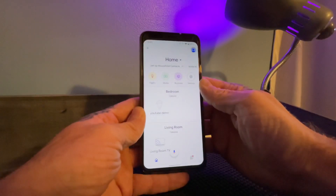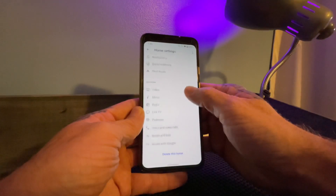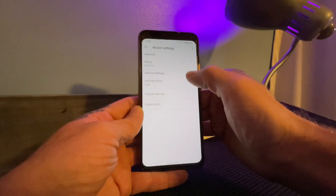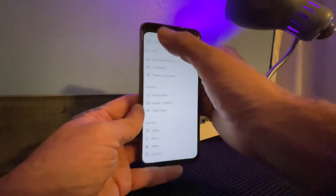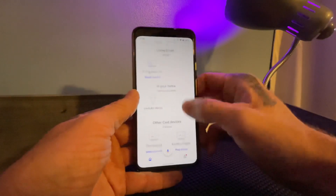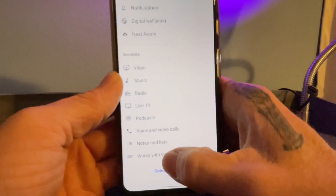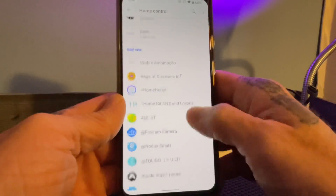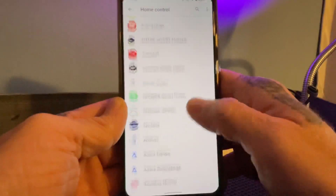I want it to look like a fresh setup, so let me remove it and delete this room. To add a new device, go to Settings through your Google Home app, and then at the very bottom go to 'Works with Google.' You're going to see a list of different smart services — different companies that have smart home products that work with Google. Scroll down until you find the Genie app, or you can search for it.